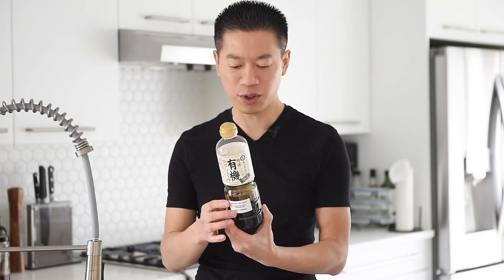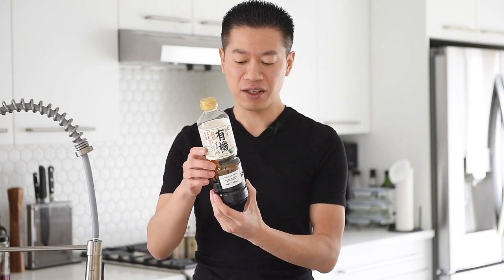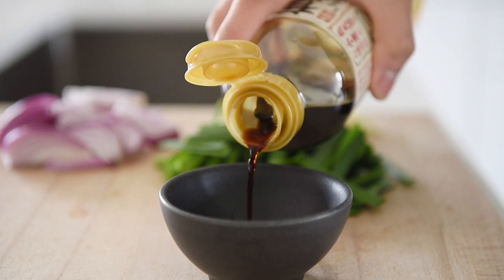Like with most stir fry recipes, it's a really great idea to have everything set to go because the cooking process is actually very fast. So to make that stir fry sauce in advance, we're going to start off with this delicious salty umami flavor from the soy sauce. One tablespoon soy sauce.